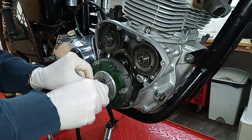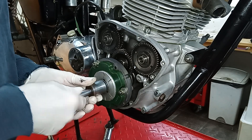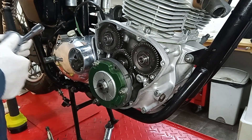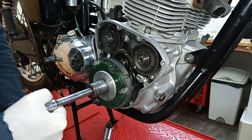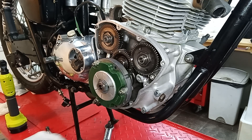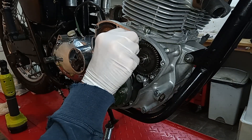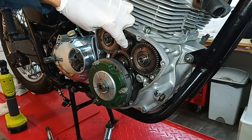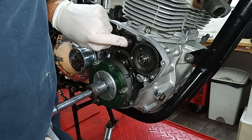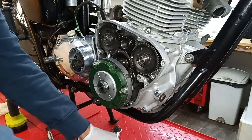Making sure that the tang doesn't slip out of the groove on the rotor — otherwise it's not going to be locking. It's very easy for these to slip out and then you think they're locking but the tang is actually lying flat. At some point the engine will start turning over, which is why I've got my spare crankshaft pinion.